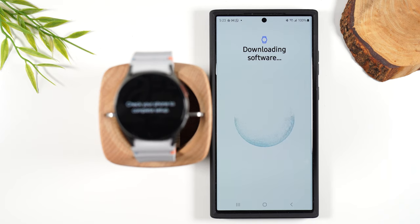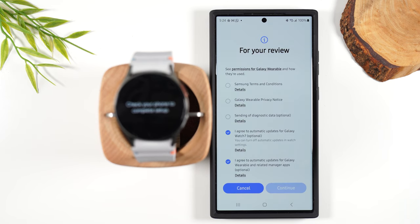Now it's going to download the appropriate software that it needs for this particular watch. I want to point out as well, this is the Wi-Fi variant of the Watch 7 — it's not the LTE version. Once the setup is done or somewhere at the end of the setup, there is a pop-up that will ask if you want to activate the watch with your carrier. Look out for that pop-up if you'd like to enable LTE service so you can answer calls and texts when you're not by your phone.